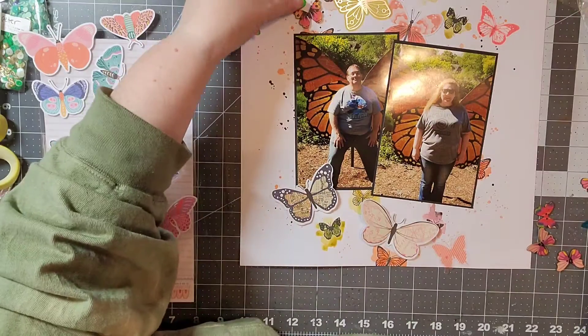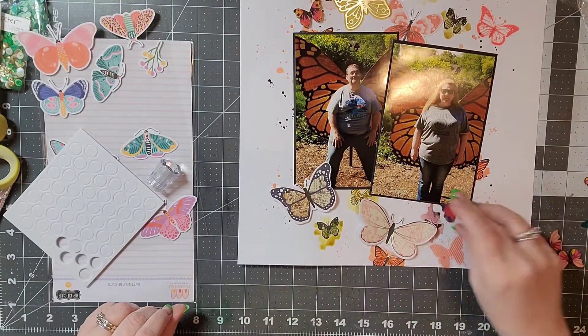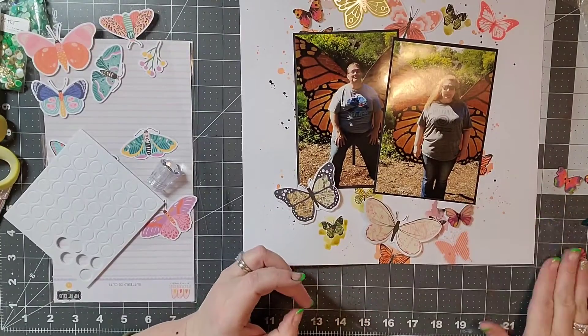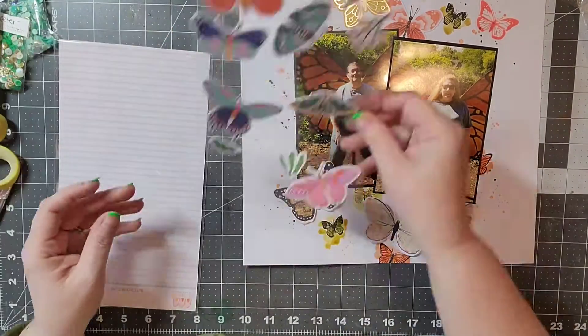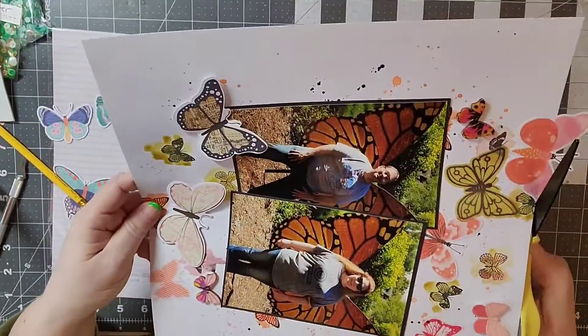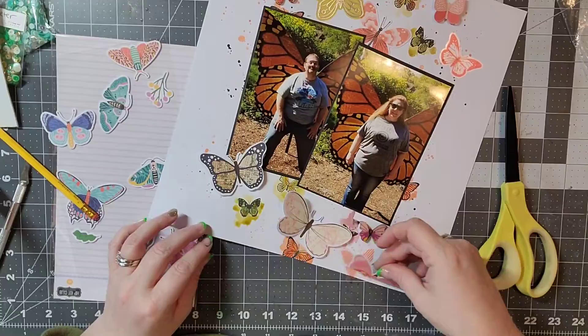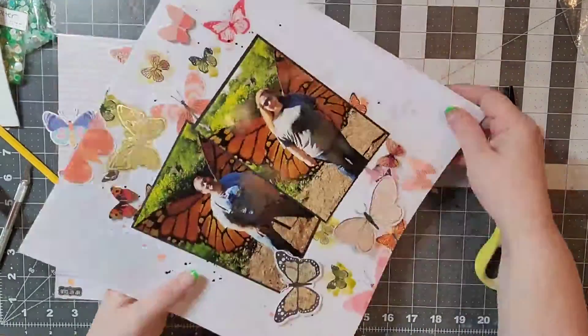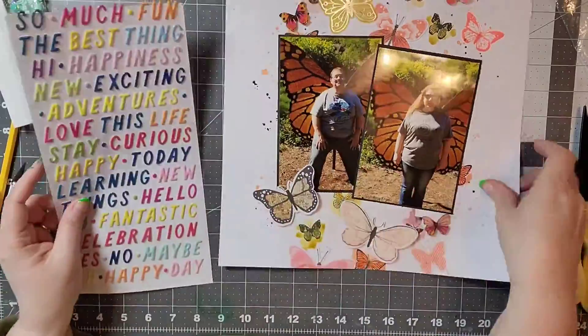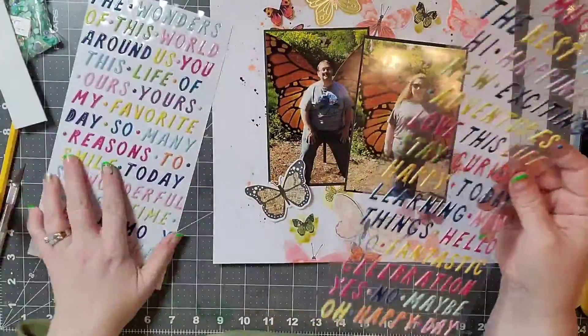I have some wood butterflies — I believe I actually got those on Wish. These are kind of the last of my stash and I've really enjoyed them. I'm just rearranging where I want these to go and I did have some come off the edge just to add a little bit of interest.